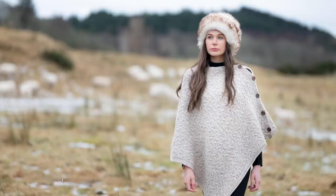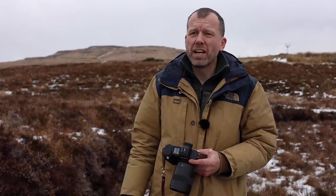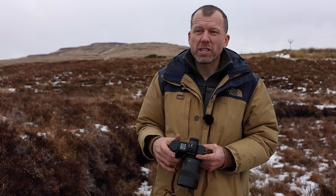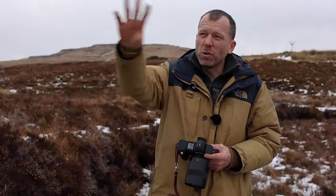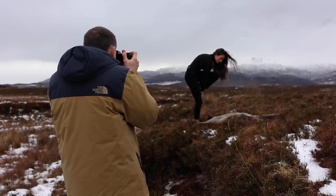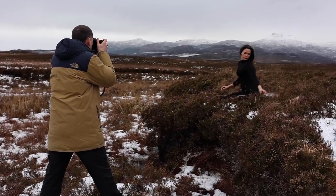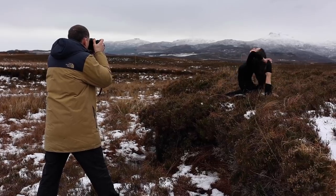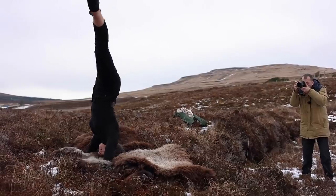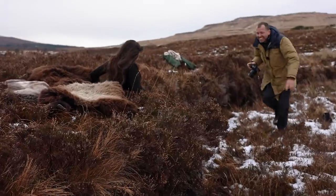We're going to do a hero shot here, trying to sell Sky Skins' main product — their sheepskins. We've got a recognizable Skye background of the Cuillins, all snow-capped, looking really good, and we're going to get our model Cloudy to do some ambitious yoga poses. In hindsight, doing a handstand on uneven ground covered in snow maybe wasn't the best idea.